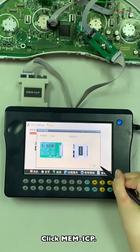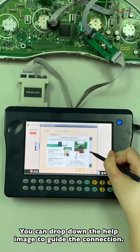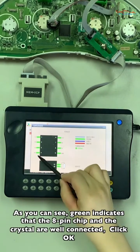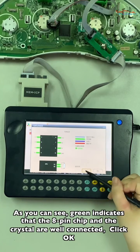Click MTN ICP. You can drop down the help images to guide the connection. As you can see, grey indicates that the pin tree and the crystal are well connected. Click OK.